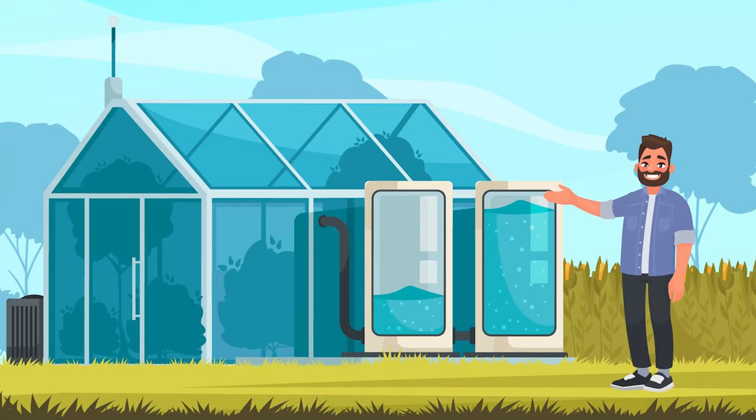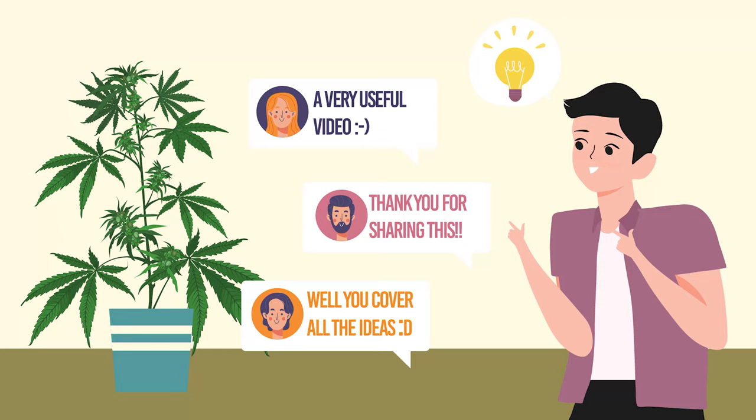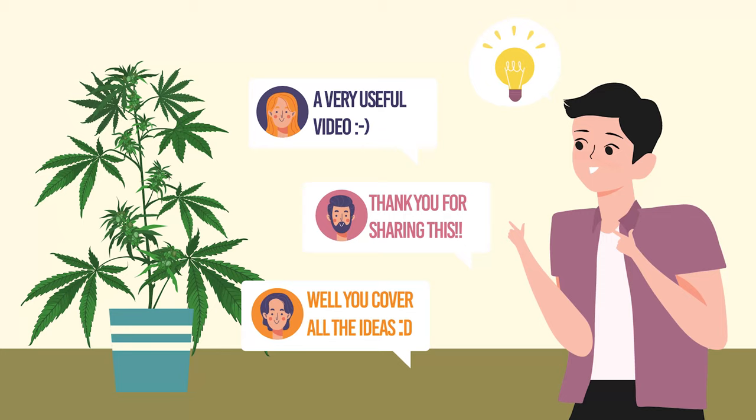Greenhouses are great for taking your growing away from the home, but still getting great yields. If you have any ideas of your own, or you have any topics you'd like us to cover in the future, by all means leave your ideas in the comments section below.